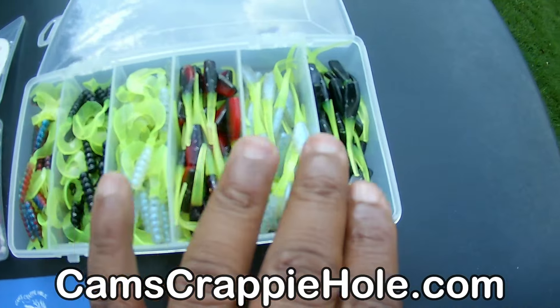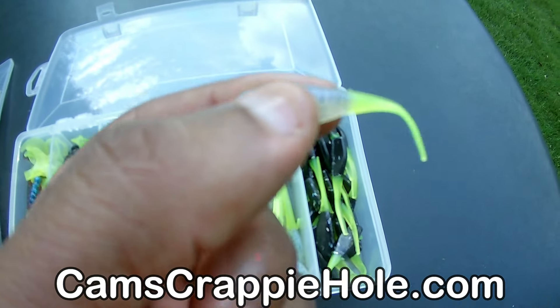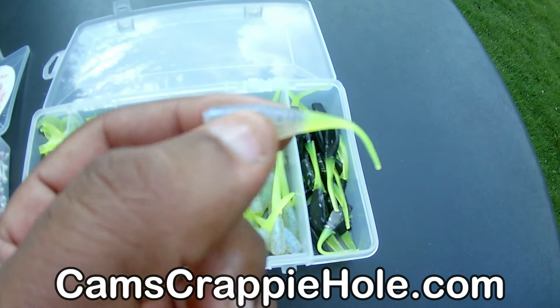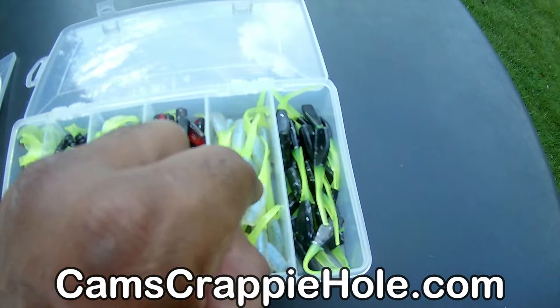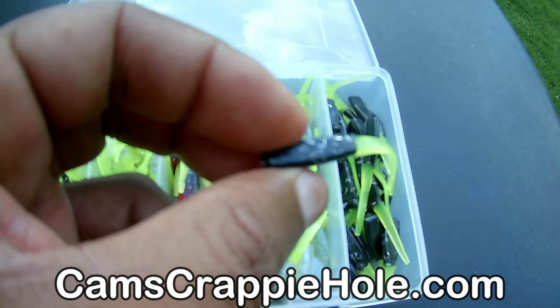You get 120 pieces of plastic. All of these are hologram flake. This color here is an exclusive color of Cam's — that monkey milk and chartreuse. You guys fish with the monkey milk, the number one color for catching crappie. We added that chartreuse tail on there. Look at that — can you see that tail, the perpetual motion in that tail? And look — black and chartreuse, look at the hologram flake in there.